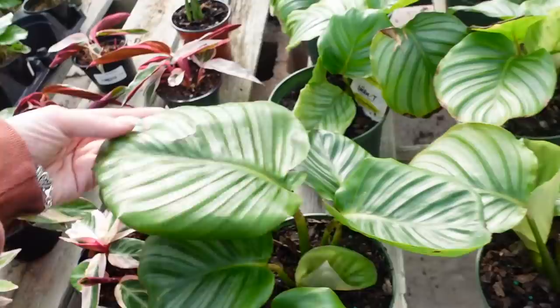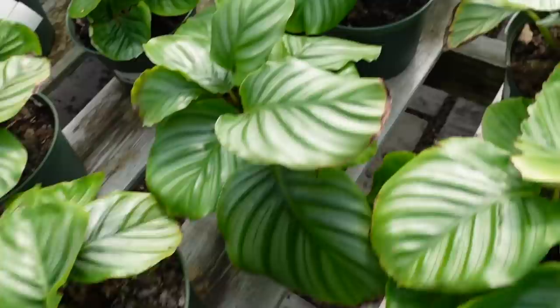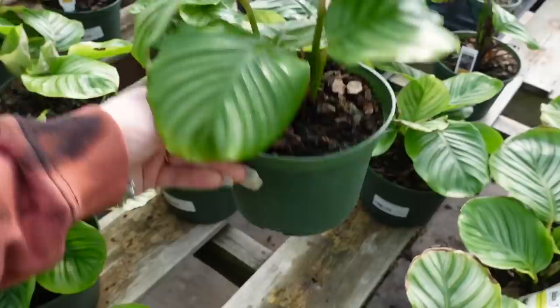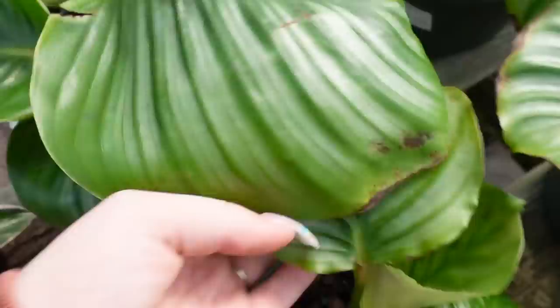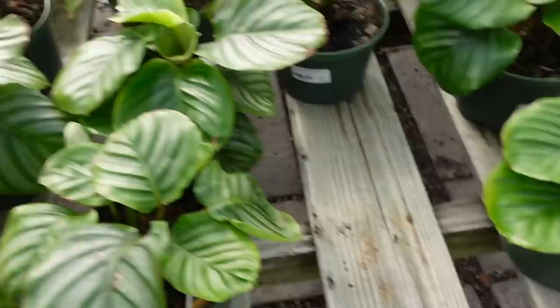They also have some really nice Calathea Orbifolias — they're a really nice size. I might do one of these — I have been looking for an Orbifolia for a bit now. These are $24. I feel like this one's really nice — it has a really big leaf.